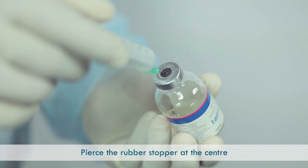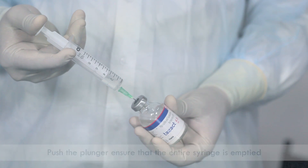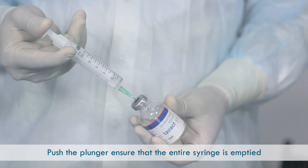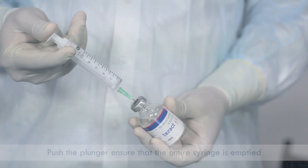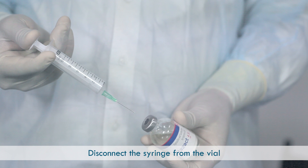Open the drug vial by twisting off the top. Pierce the rubber stopper at the center and allow the water to be drawn into the vial. Push the plunger to ensure the entire syringe is emptied. Disconnect the syringe from the vial to break any residual vacuum and avoid dilution of the anti-infective.